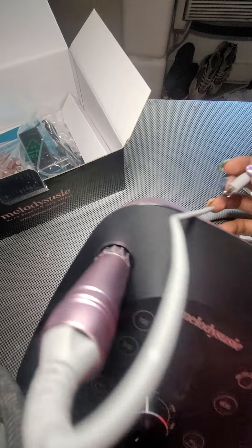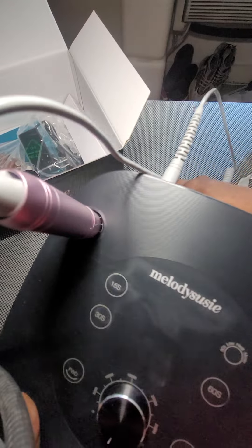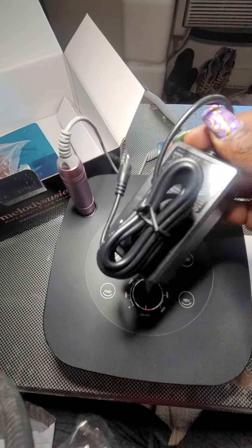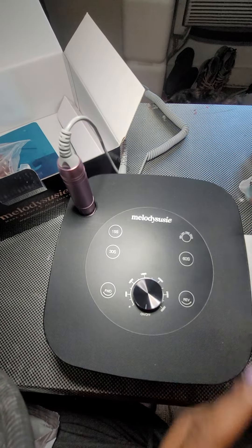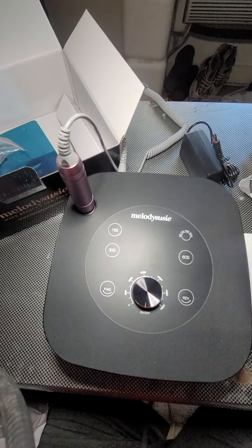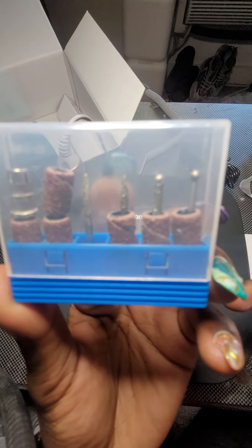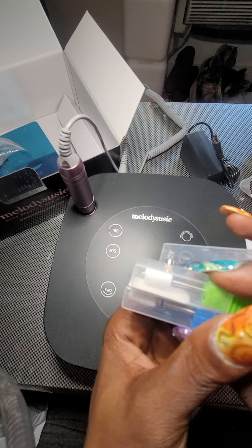It has a nice weight to it. This connects right here — you plug this up here to connect it. It also comes with the AC adapter, of course, so you can plug it in. And it includes a few drill bits — diamond bits, it looks like, that come with it.